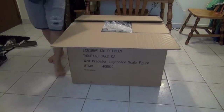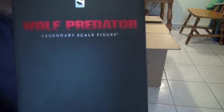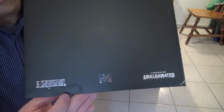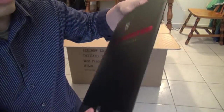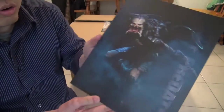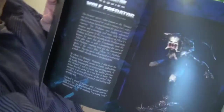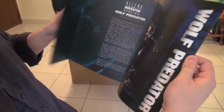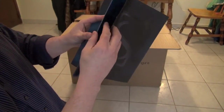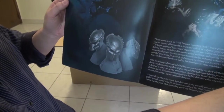Very nice. First of all, it comes with the booklet. It says Wolf Predator Legendary Skill Figure. And it has the Amalgated 20th Century Fox and Legendary Skill branding. This is pretty much what the statue looks like, hopefully, and it comes with the guiding book — the story of the Predator.